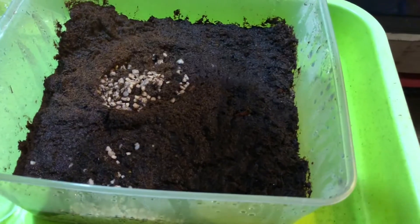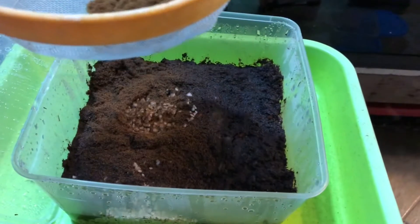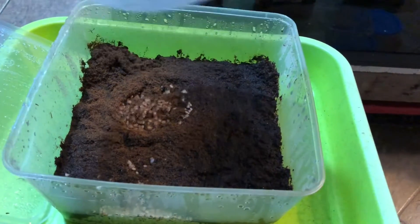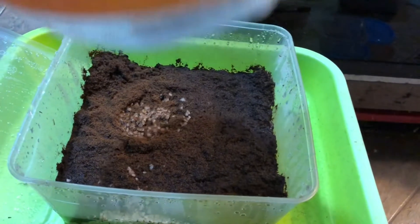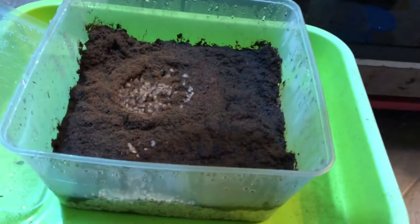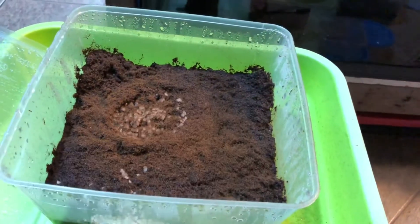By far, sieving seems to be the best method for getting a good germination rate because most of the impurities are removed. What you want is just a fine layer of spores. This is to prevent overcrowding.